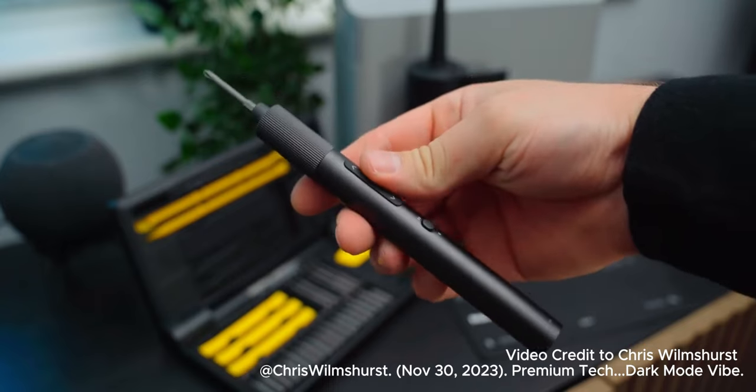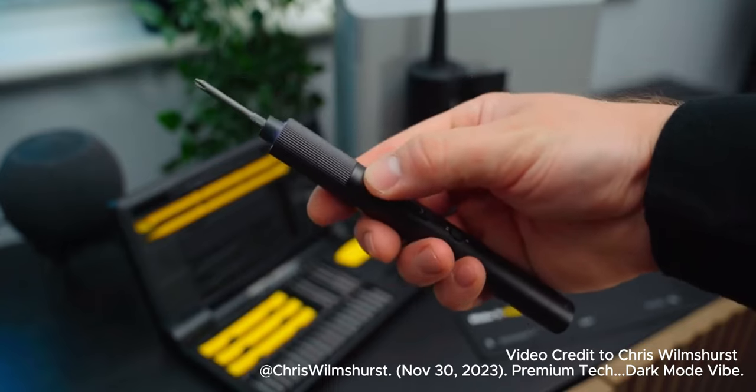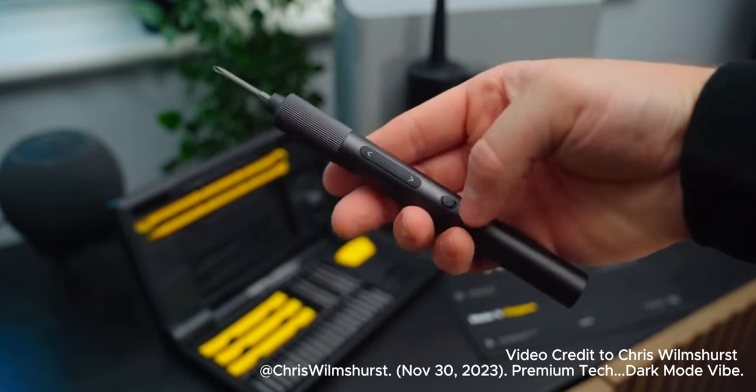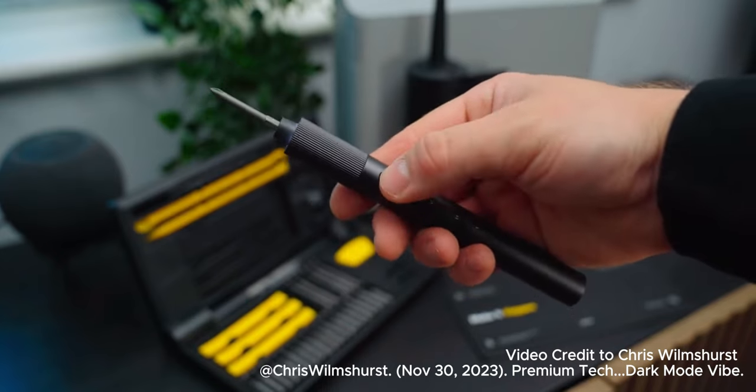I recently rebuilt my gaming PC after a much needed upgrade, and I found that the precision screwdriver kit was great for settling screws in place. But I needed to use the 12 volt brushless drill to get a nice tight fit.